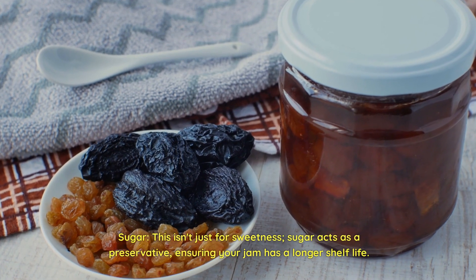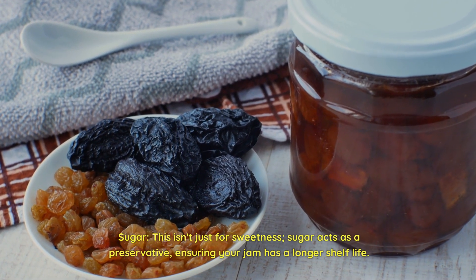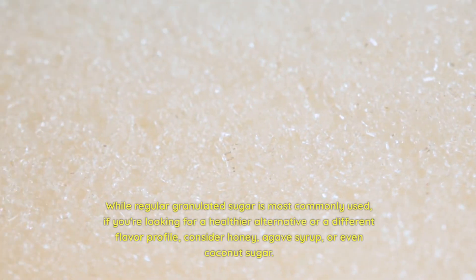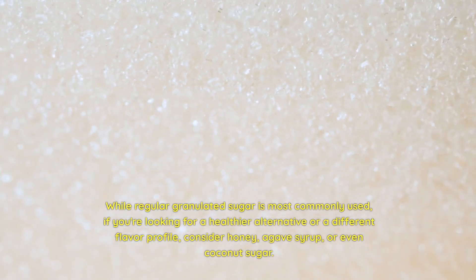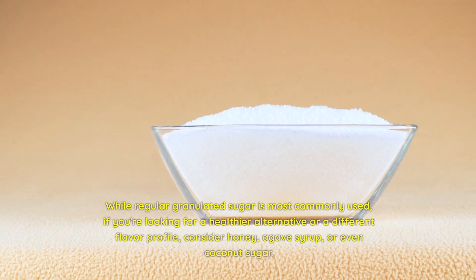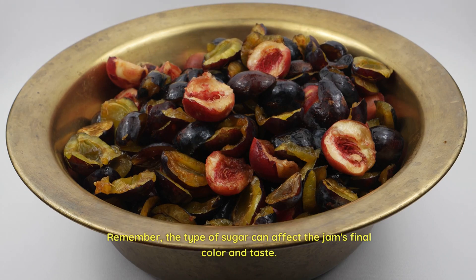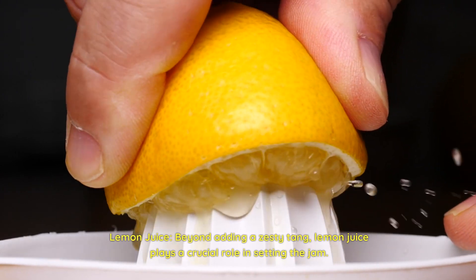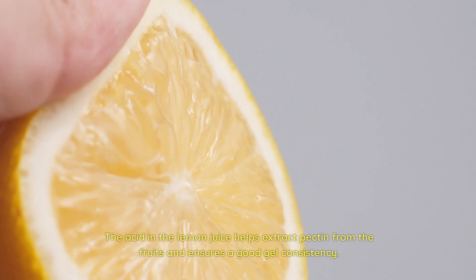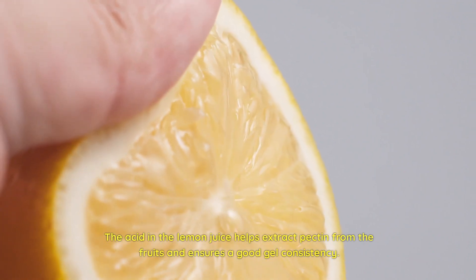Sugar — this isn't just for sweetness. Sugar acts as a preservative, ensuring your jam has a longer shelf life. While regular granulated sugar is most commonly used, if you're looking for a healthier alternative or a different flavor profile, consider honey, agave syrup, or even coconut sugar. Remember, the type of sugar can affect the jam's final color and taste. Lemon juice: beyond adding a zesty tang, lemon juice plays a crucial role in setting the jam. The acid in the lemon juice helps extract pectin from the fruits and ensures a good gel consistency.